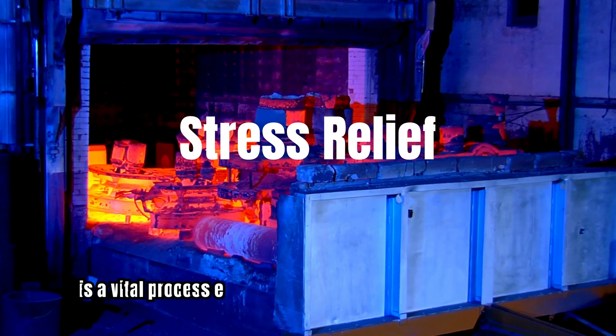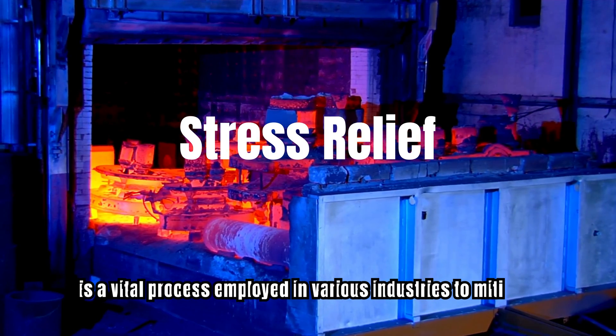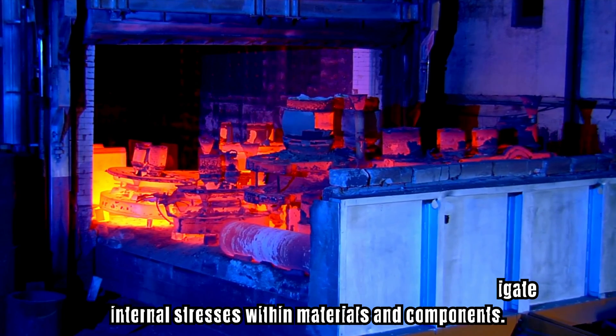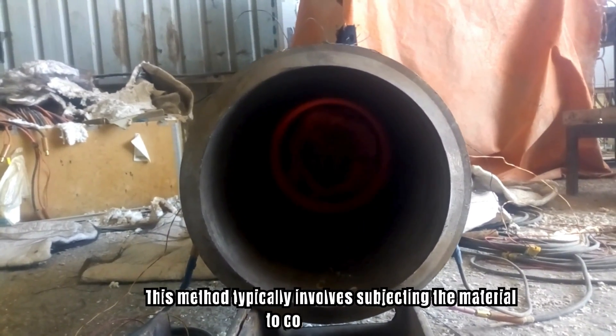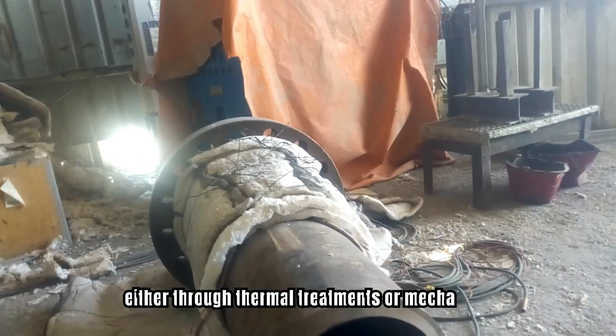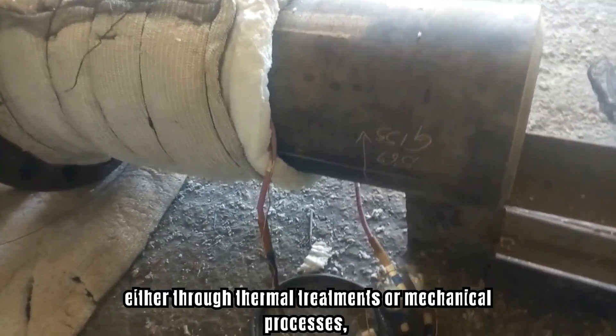Stress relief is a vital process employed in various industries to mitigate internal stresses within materials and components. This method typically involves subjecting the material to controlled heat, either through thermal treatments or mechanical processes.